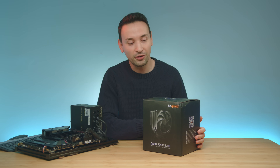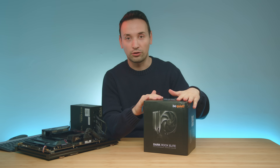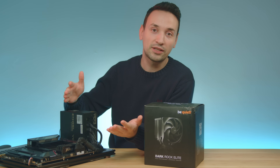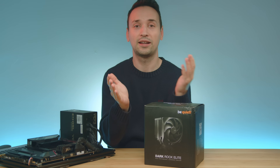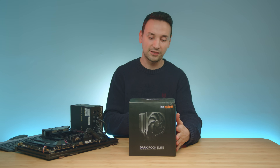If you want to go ahead and check out that video. Today we're going to take a look at the whole air cooler here, then we're going to mount it, do some stress tests, and you can see the thermals and everything like that. So let's open up the box and see what we have inside.